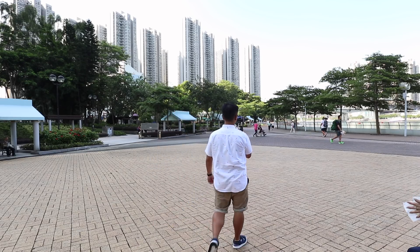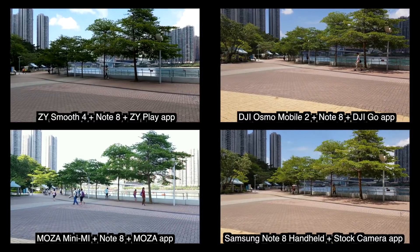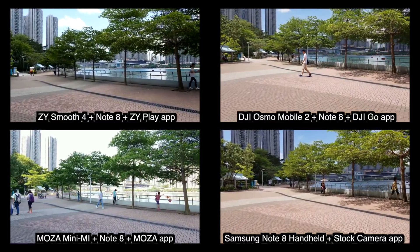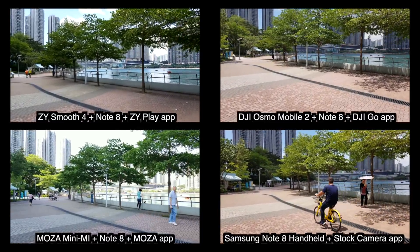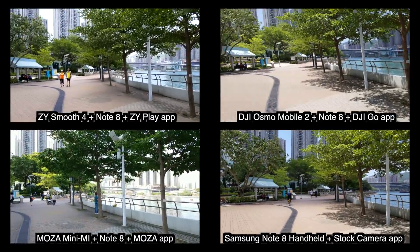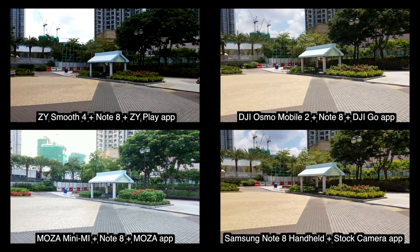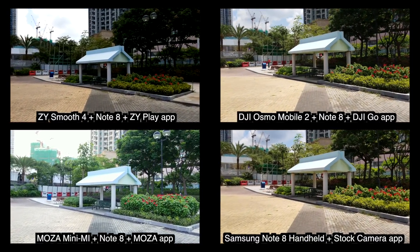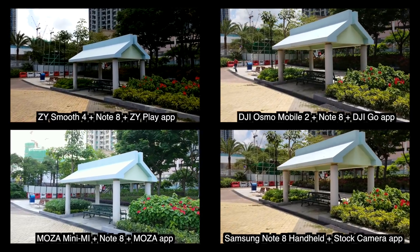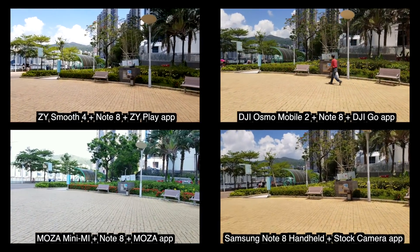Let's talk about the test results. Let's do a comparison test with the DJI and the G1 gimbal.